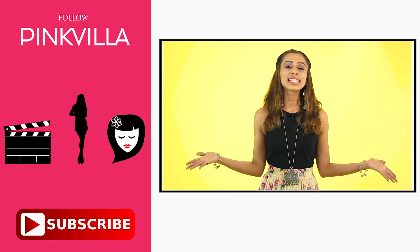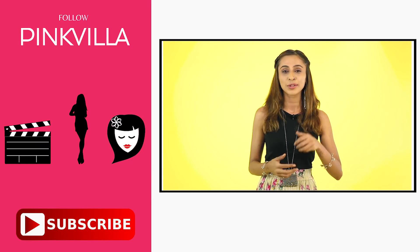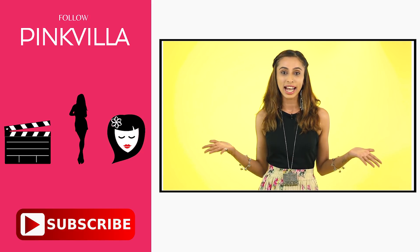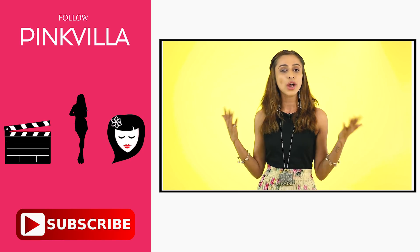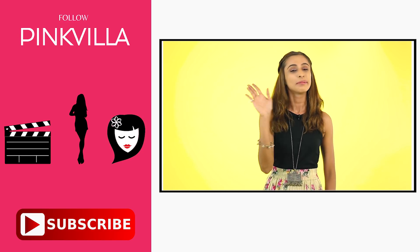So here it is — these were my three different looks and I'd possibly pick one of them to wear for this Rakhi. I hope you guys enjoyed this video as much as I had fun filming it. If you like this video do the usual: give it a big thumbs up, subscribe to Pinkvilla, share it with your friends, and I'll see you next time. Bye!